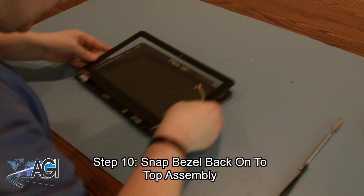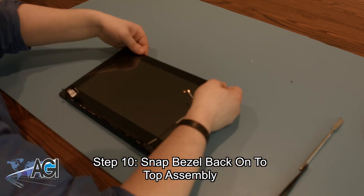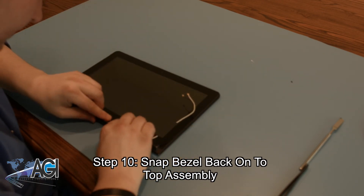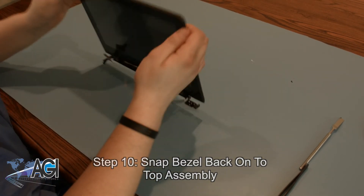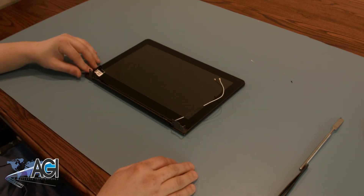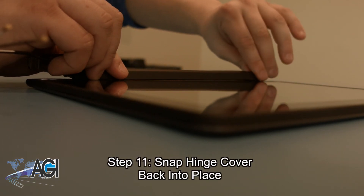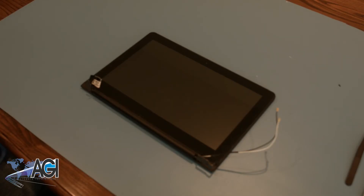The next step will be to snap the bezel back onto the top assembly. Be sure that no dust or any other debris gets caught between the bezel and the top assembly. You have now successfully replaced the front glass in your Dell Chromebook 11. Good job.